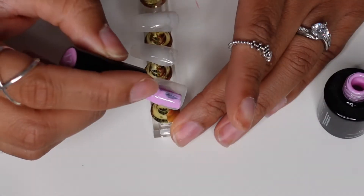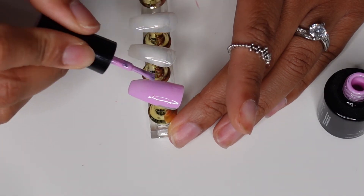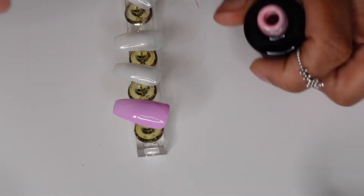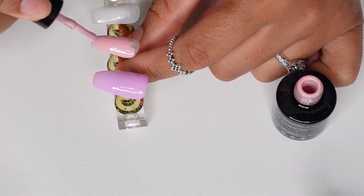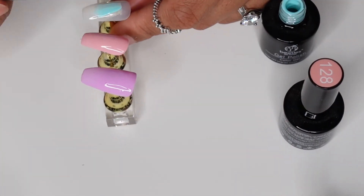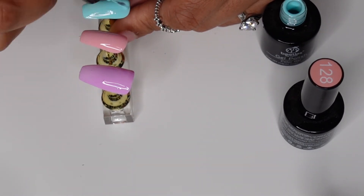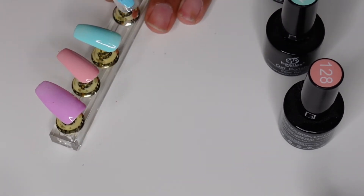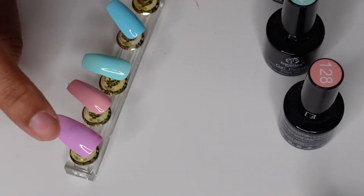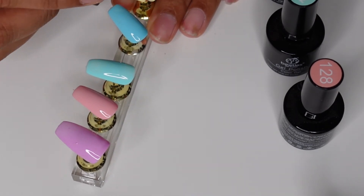When it comes to gel nail polish, apply a thin layer all over the nail. If you apply it too thick it won't dry properly and will look really bubbly — thinner is better in this application process. You can cure it and then apply more if you need more opacity, but do not lay it on thick at all.